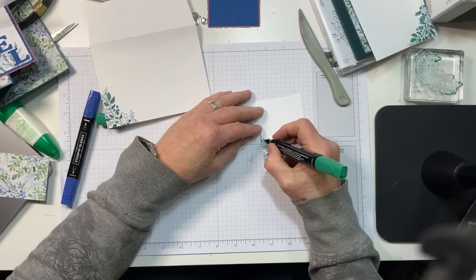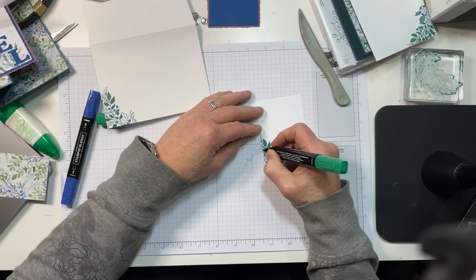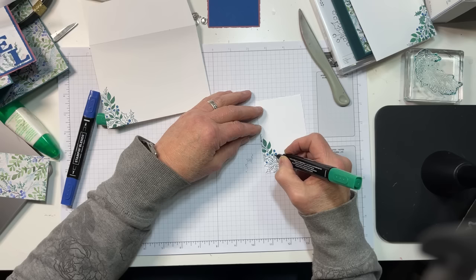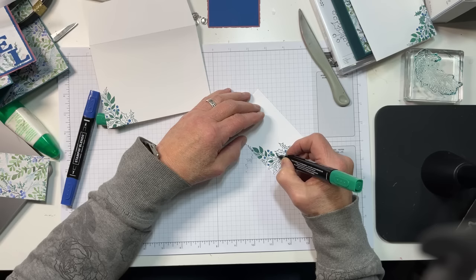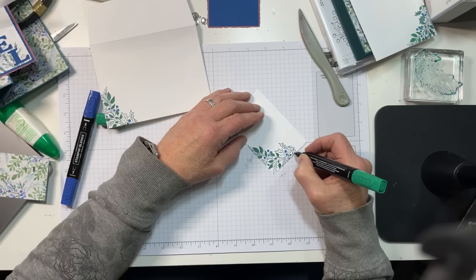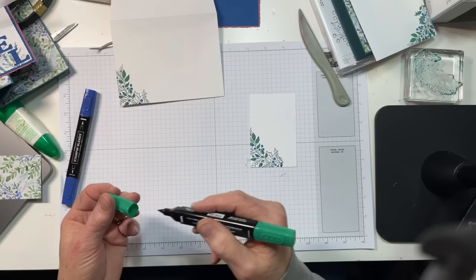That's done on the envelope, and now I'm going to go ahead and do the inside liner. I'm not putting an inside sentiment, and I'll tell you why — it's a very small panel and I didn't quickly find a sentiment to use. If you want to stamp Merry Christmas in here, absolutely do that — I would stamp it in Blueberry Bushel. I'm going to call this a leaf — it's now officially a leaf.